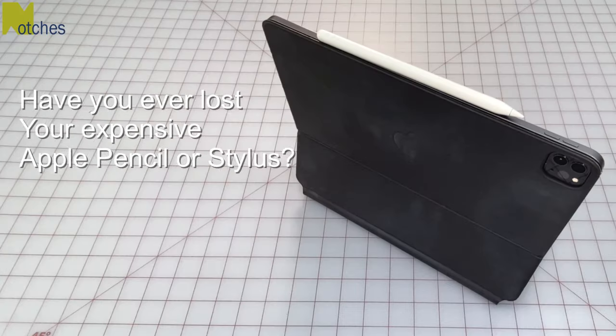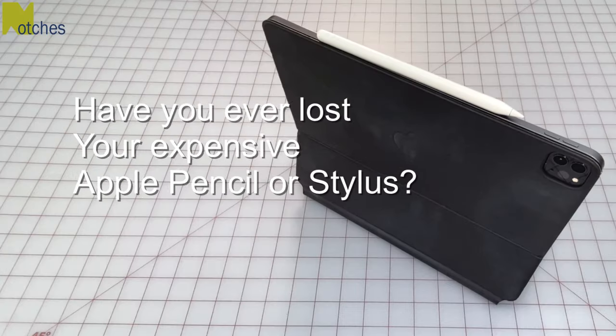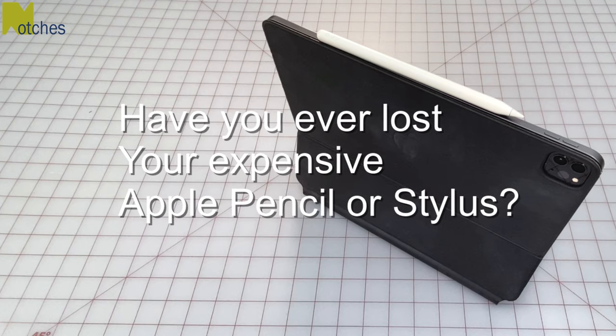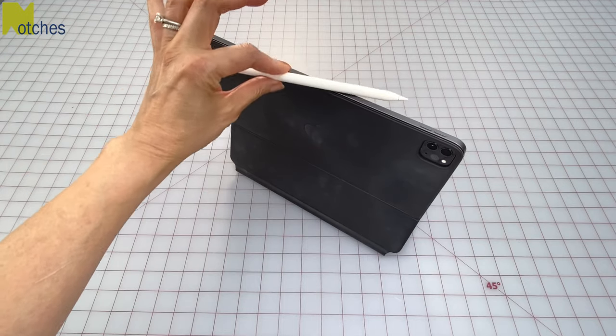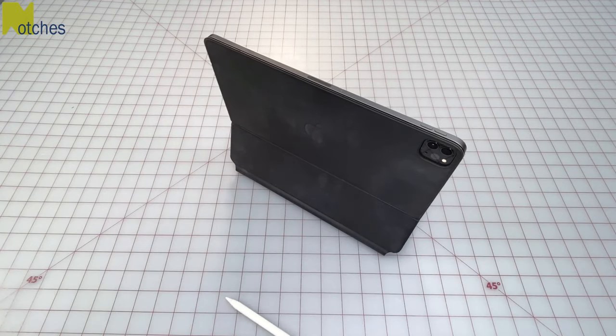Hi everyone, Angela here. Have any of you been through the pain of losing an expensive Apple Pencil or stylus? Although the design is nice and the magnets are strong, it can still easily be bumped off. It's not the end of the world but I really don't want it to happen again.